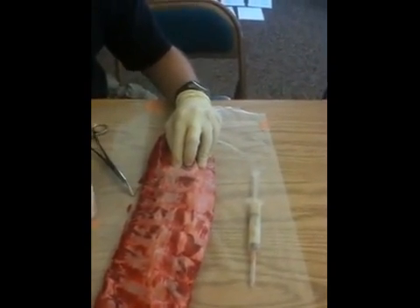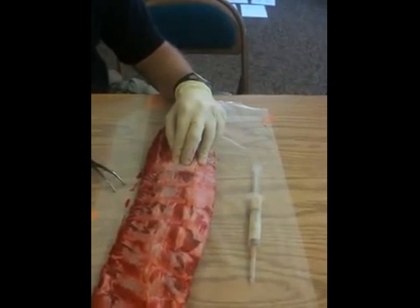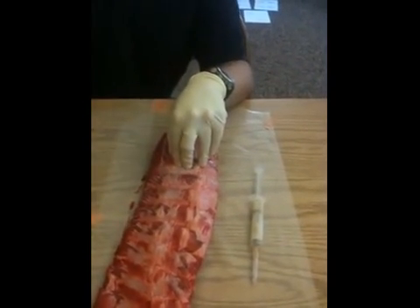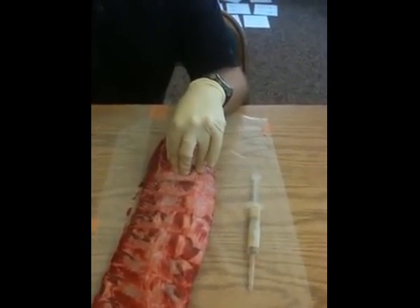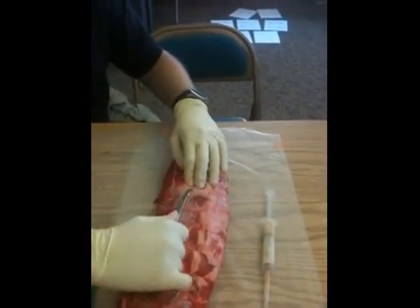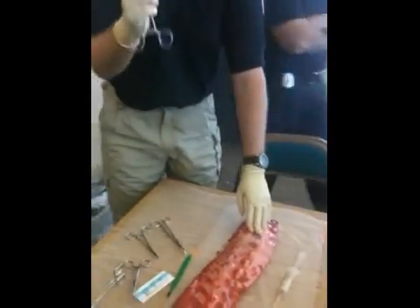Then what am I going to do? Stick your Kelly clamps in there. Spread it — you want the curved ones. Now, how am I going to hold these? A lot of people hold them way out, but you want to hold closer in. You can get a little more pressure and you have a lot more control that way.